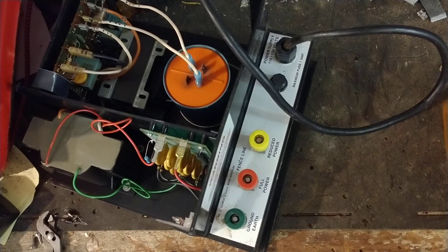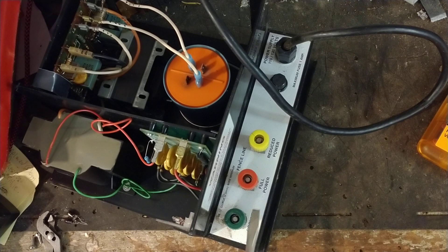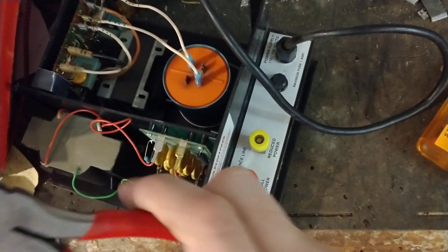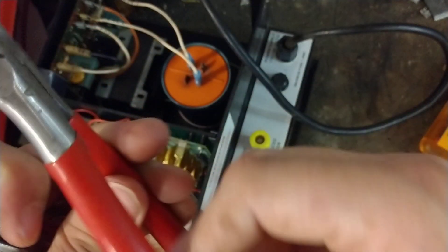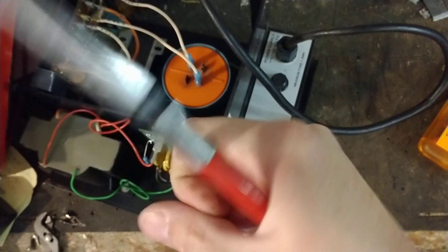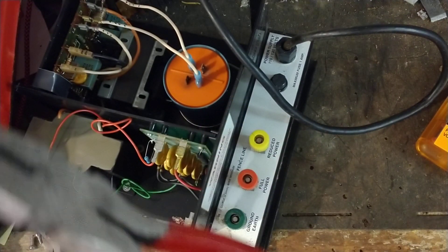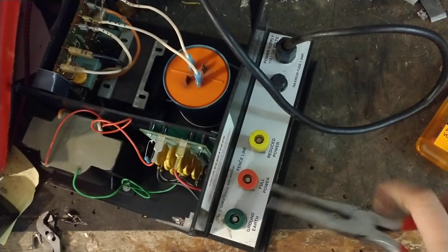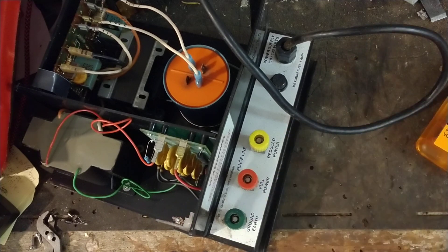Now switching to reduced power and ground — we're getting about half, almost 3,000 volts. That's just what you get on the reduced setting. To see the spark gap, get close to the fence terminal with the ground. You can use a screwdriver or needle-nose pliers — just make sure there are no cracks in the insulation. I've held a pair before with a slight crack and it shot a little arc through the insulation into my hand and I pulled back in a real big hurry.